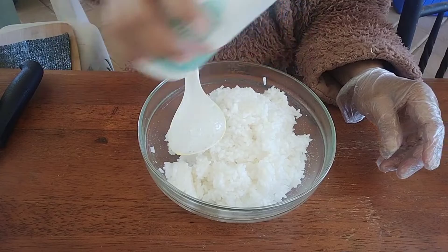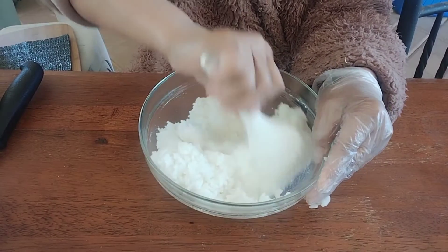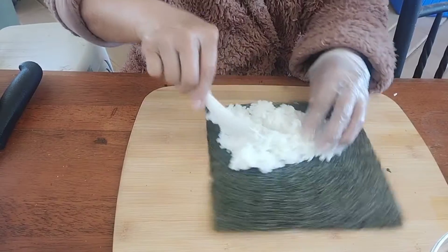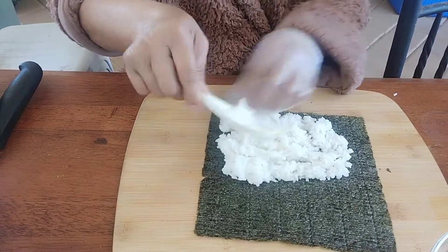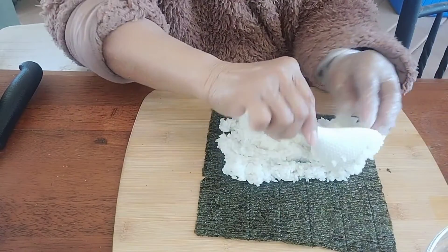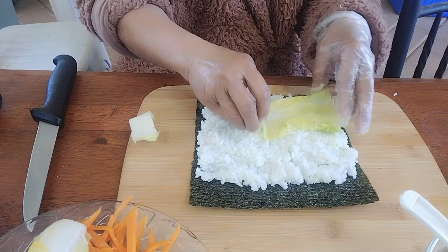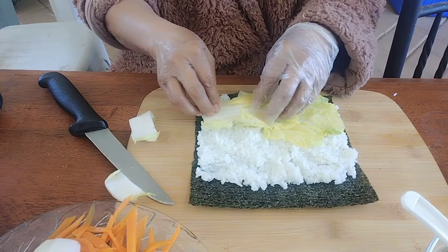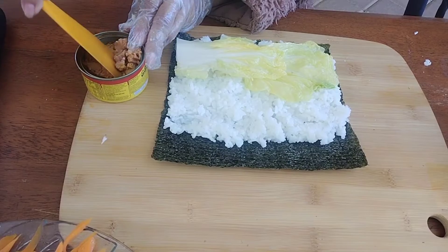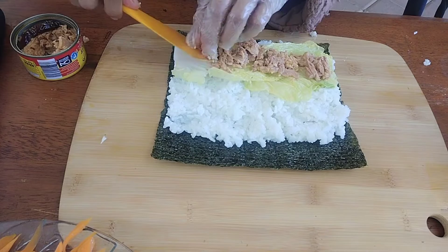Use warm rice, add a little water and salt, and mix well. Take one seaweed sheet and put the rice on top. I'm using Australian local rice, and put in your choice of veggie and tuna.